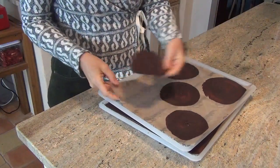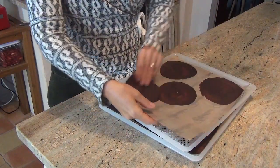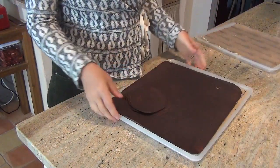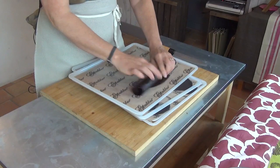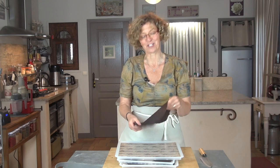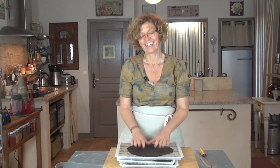Vous pouvez également les faire en grand format, comme ceci. Vous voyez, ça fait un cuir qui est bien souple et qu'on va pouvoir rouler. On va pouvoir faire des cônes, on va pouvoir faire tout ce qu'on veut avec et farcir avec tout ce qu'on veut. J'espère que vous allez vous régaler avec ces crêpes au chocolat. Je vous dis à bientôt, au revoir.